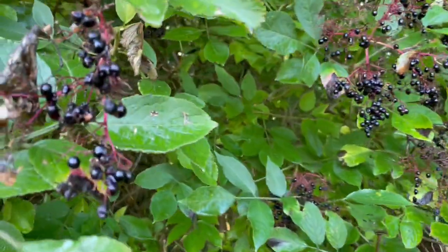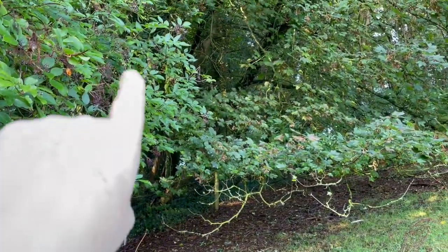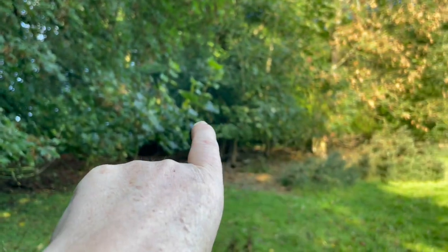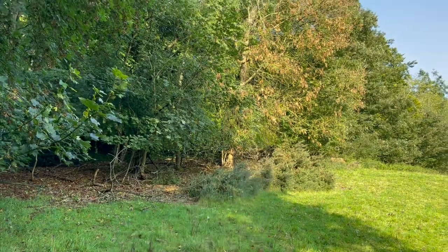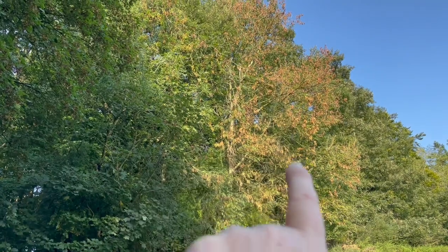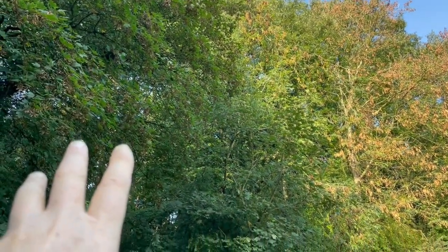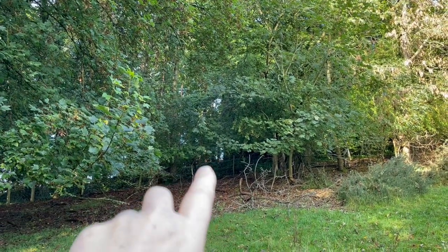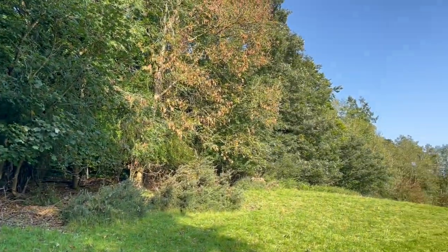Here you can see we have the elder right here with its berries, then more elder, then a sycamore right there. In the lower storey there are more sycamores and some gorse at the front, then some ash — ash tree seeds are all there, ready and ripe. There's sycamore, ash, and behind that is where I was standing under that canopy, where there's beech and oak and holly. That's what a diverse woodland is.